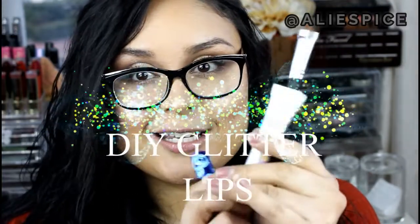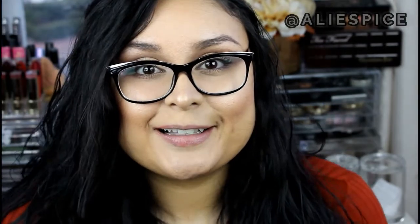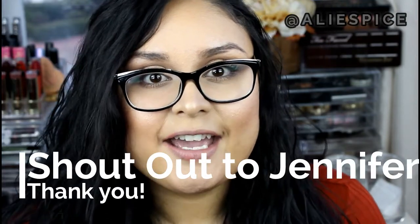Welcome to my channel, my name is Ali, and in today's video we're going to be doing something very exciting for those of us that are glitter lovers. I'm going to be teaching you how to DIY your very own glitter lipstick. This was an idea that my friend Jen brought up a couple days ago and I've had people ask me about it. I've definitely seen videos on it — I'm by no means the first person to do this.